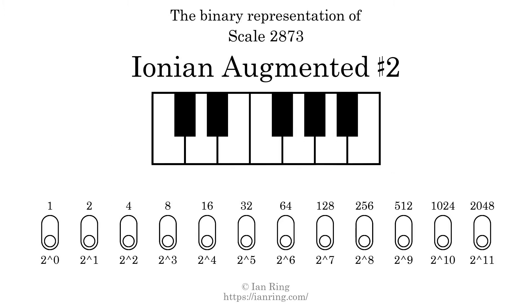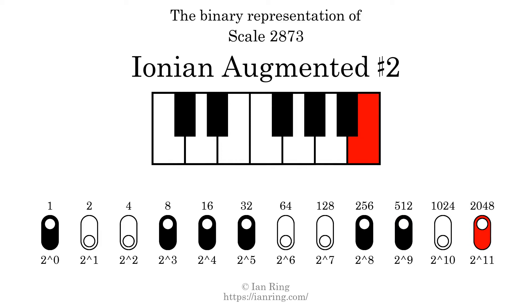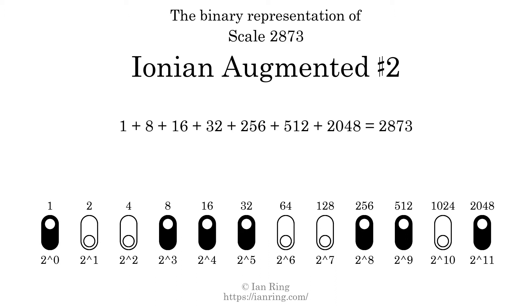The binary representation of this scale is determined by mapping tones of the scale to binary digits. Each binary digit represents a power of 2. To get the scale number, we add the powers of 2 together. The powers of 2 that are present in the scale, all added together, equals 2873.